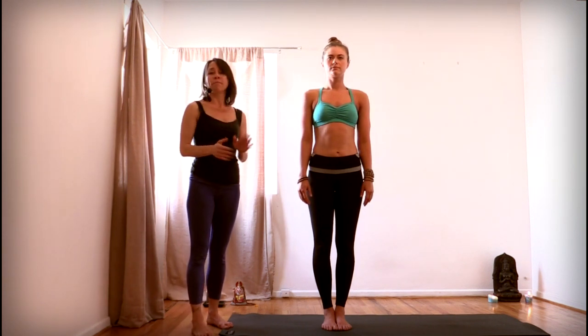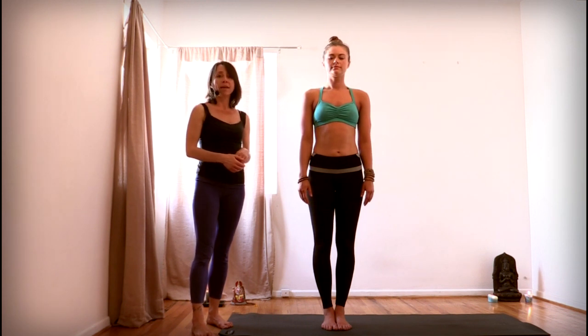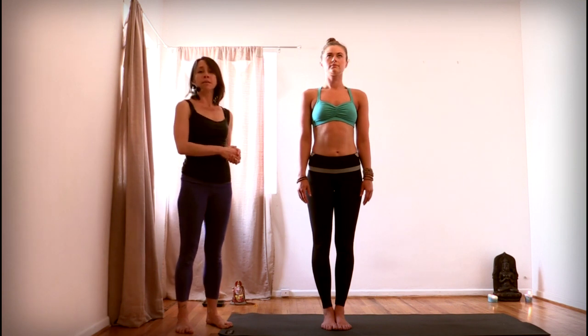Hey everybody, this is Michelle Goldstein with Heart Alchemy Yoga, and this video is a quick breakdown on Tadasana, which is mountain pose. One of the best general rules of thumb I've ever heard regarding yoga asana is to look for a little Tadasana in every yoga pose. The principles of alignment in this posture really can apply to almost every other yoga pose.